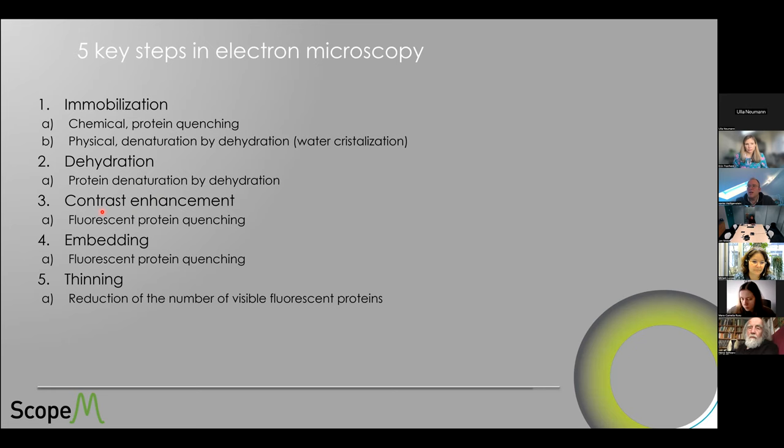Contrast enhancement is a key step that comes together with dehydration and embedding. Depending on whether you do room temperature or cryo-freeze substitution, steps come at different stages, but the idea is the same. Ultimately, we need thinning, because electrons not only don't travel through air, they also interact with anything they encounter and need high energy to pass through something very thin. And by thinning, we reduce the amount of visible fluorescent proteins that could be preserved in the structure.